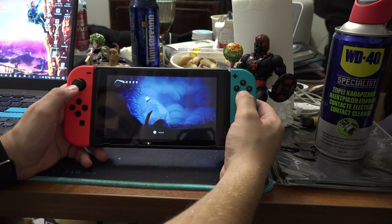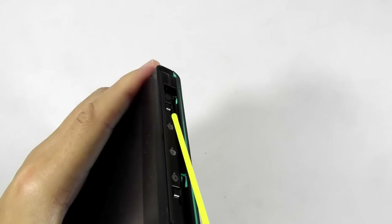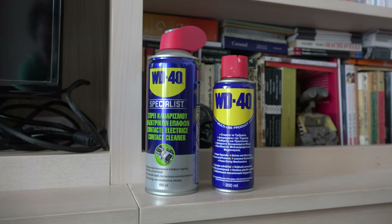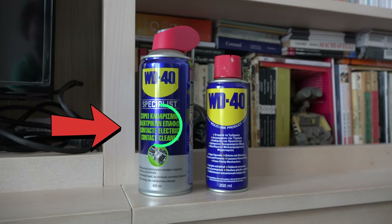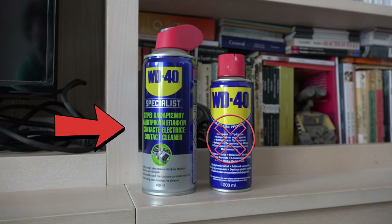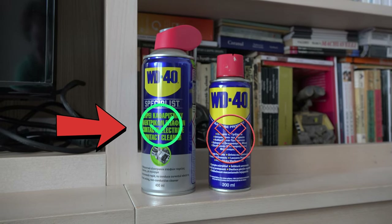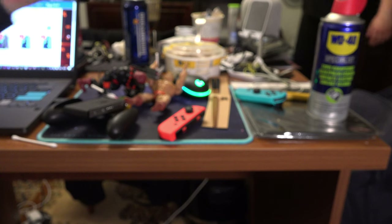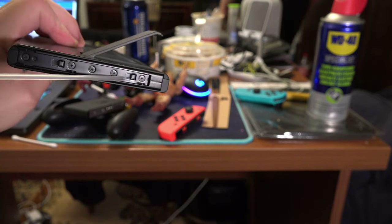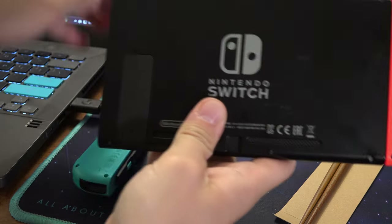If that didn't work, you can also try to spray some WD-40 contact cleaner on the pins located here. Warning: spray WD-40 contact cleaner, not regular WD-40. I will leave a link in the description for the can I used. Just make sure that it's WD-40 contact cleaner, not the regular one. Spray some contact cleaner on the pins and on the sides of the Joy-Cons, then let it dry for a while, and after that insert the Joy-Cons back in and see if that solved your issue.